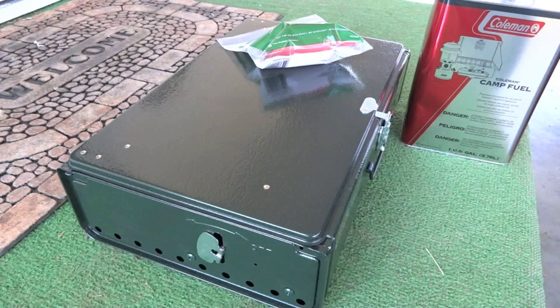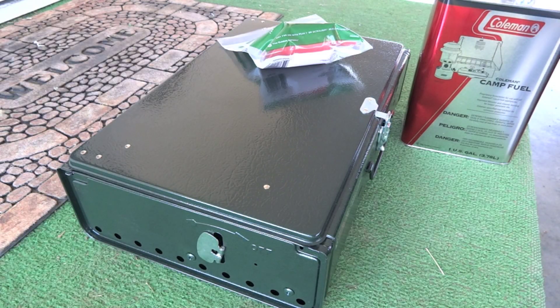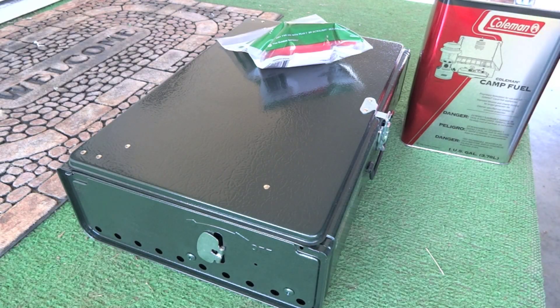Hello friends, welcome to IntelliGear and this how-to operate the Coleman dual fuel 424 stove video. We're outside — I was going to do this on the table in the backyard but it's a little windy and I didn't want it messing up the audio, so I'm going to do it out here on the steps. You've read your owner's manual, the instructions, safety, and all that good stuff.